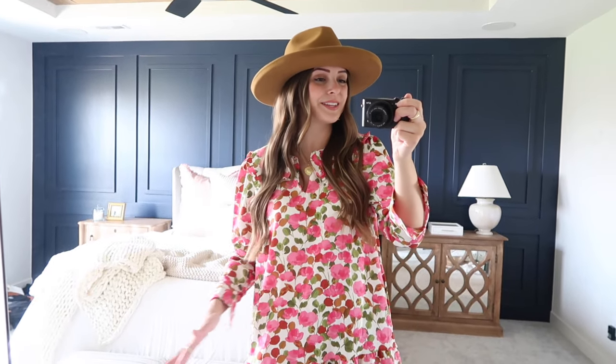Hopefully this gave you some fun outfit inspiration and ideas on ways to style your new Gigi Pip hats. That's it for this video — I hope you all enjoyed it. Be sure to give it a thumbs up if you did. Right down below in the description box is the link for Gigi Pip's website plus my discount code to save 15% off your order. They are just gorgeous and I know you will fall in love with them. Comment down below and let me know which hat was your favorite or which outfit you loved the most. Thank you so much for watching — I'll talk to you guys next time. Bye!